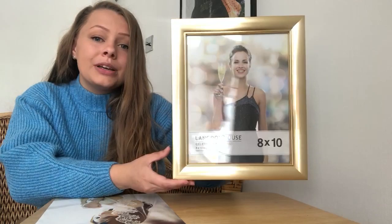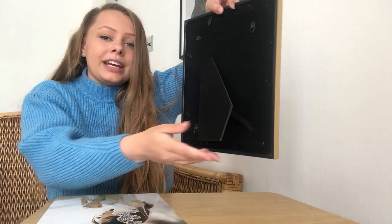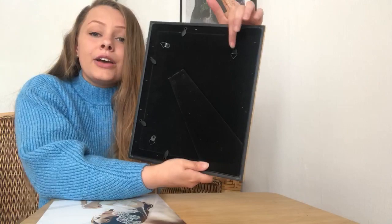Moving on to the back of the frame now. We have this large kickstand here, so this can be propped up on any surface. We also have hooks available, so this can be hung both vertically on the wall but also horizontally if you wish.